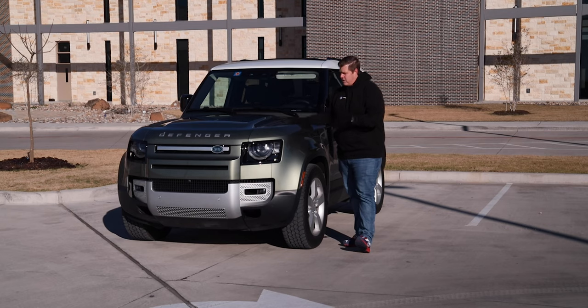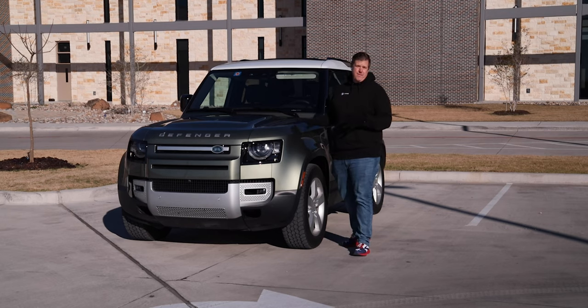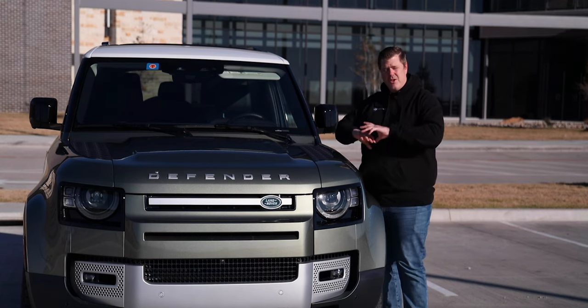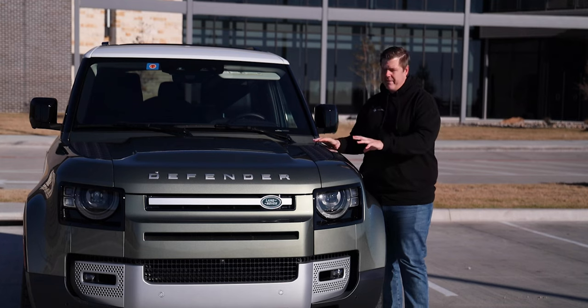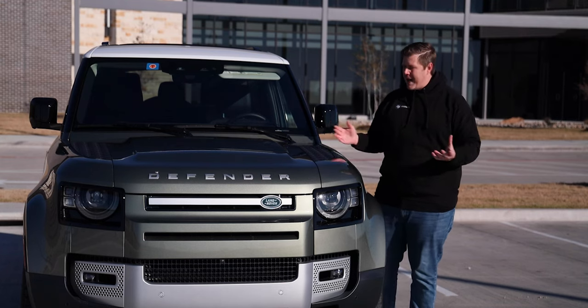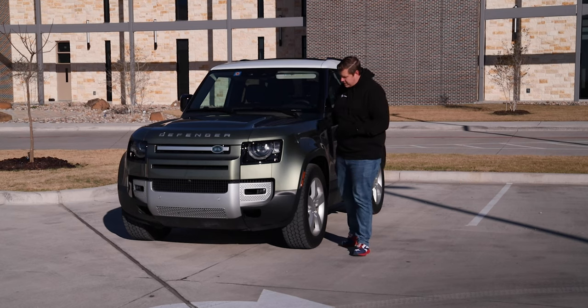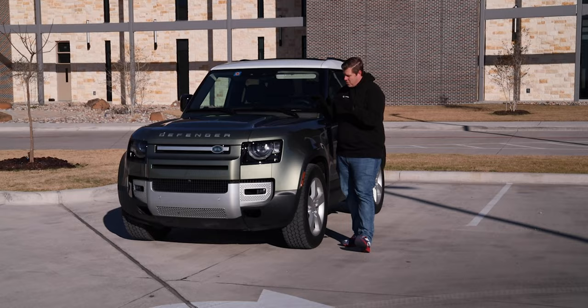Going into this week, I have no real attachment to the vehicle and no history with it. I was never a huge fan of the original Defender — there's a huge cult following for it, but I just never got into it. So I was really excited when this showed up at the garage for us to review, and I'm excited to tell you guys what I think about it.